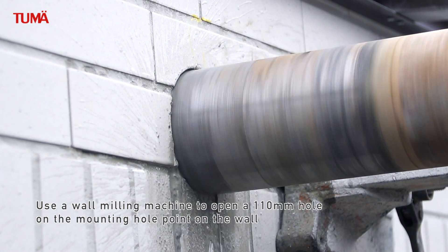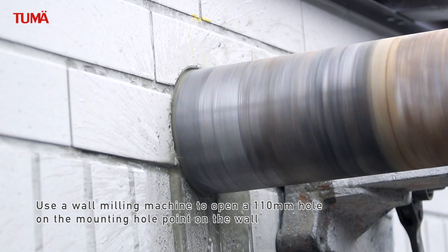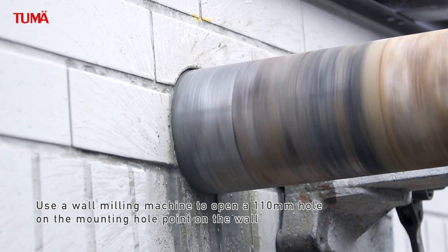Instruction begin. Use a wall milling machine to open a 110mm hole on the mounting hole point on the wall.